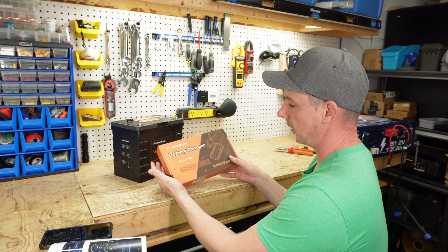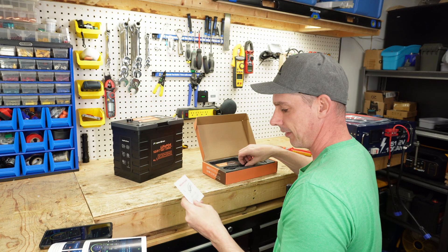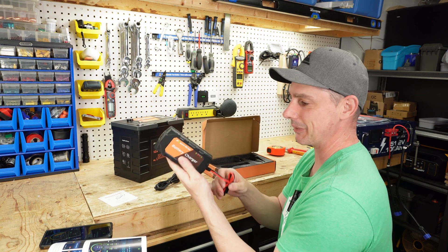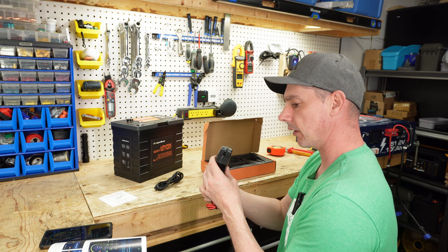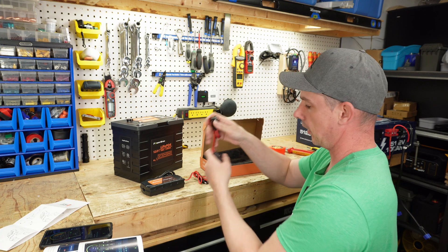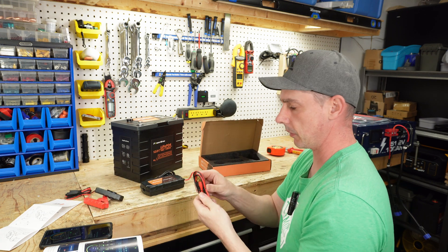They also sent me a battery charger — a 10 amp battery charger. We have a user manual and a plug. That is really cute compared to what I'm used to for chargers; they're usually a lot bulkier. It doesn't say on here whether this is water resistant. You get a pair of alligator clips and also a pair of ring terminals with the charger.